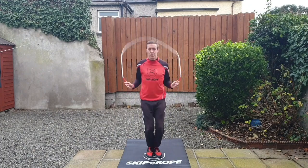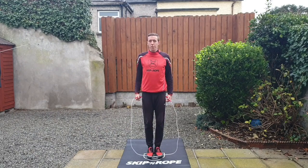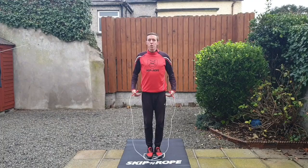The pattern goes: feet together, left side, feet together, right side — alternating each time. Always keep that one foot in the middle and make sure your weight stays on the foot under your body.